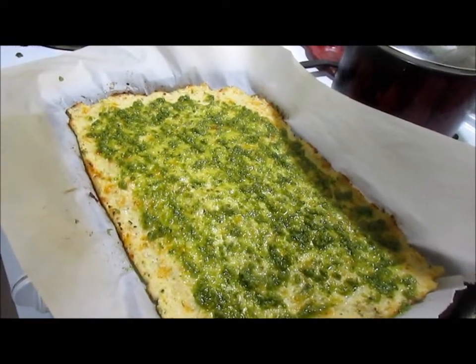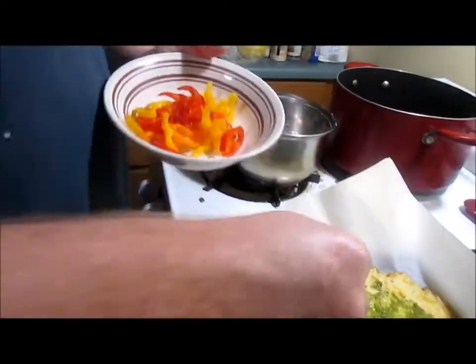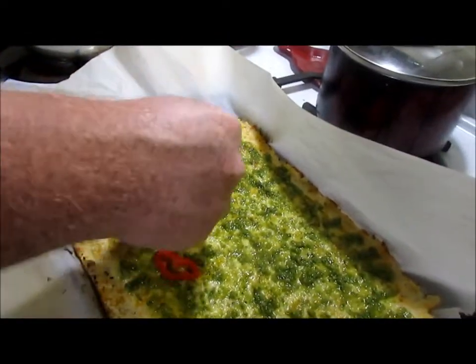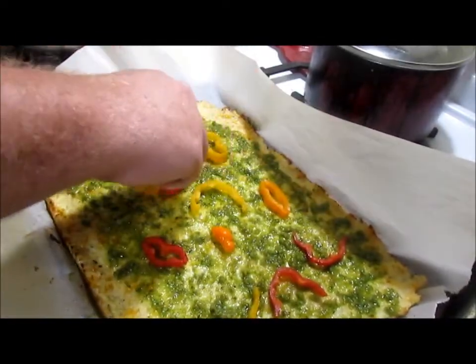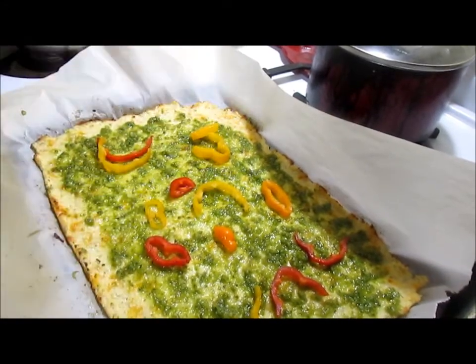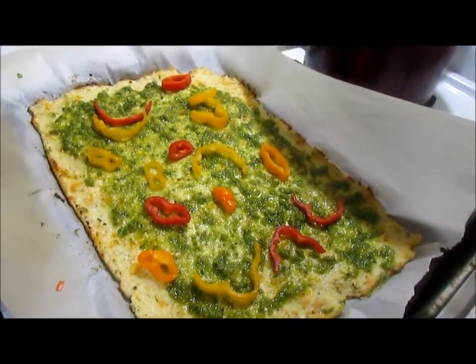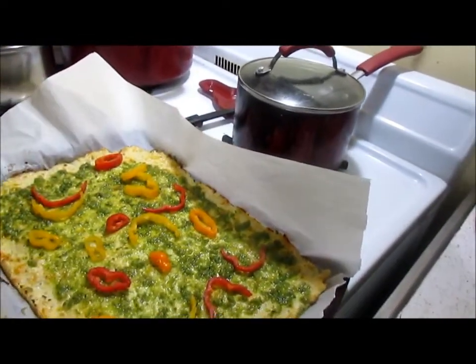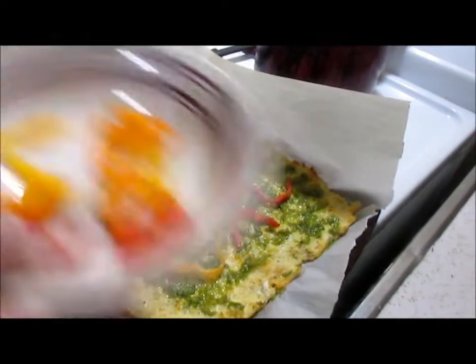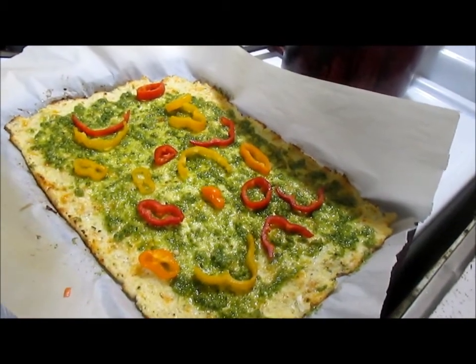Then I just got some sweet peppers, so we're going to throw some peppers on there. With that head of cauliflower, you will make two pizzas. The other crust is in the oven now. So one head of cauliflower, you will get two pizzas out of — depending on the size of the head, but the size I had, we got two.